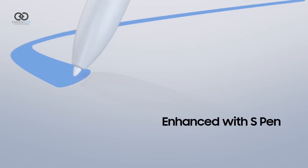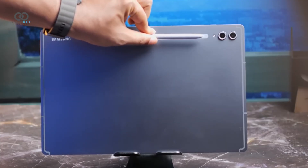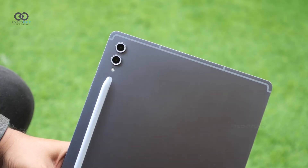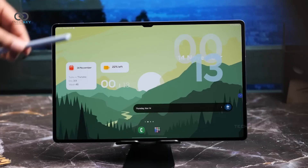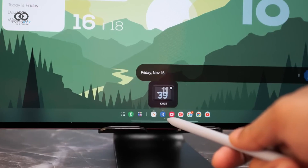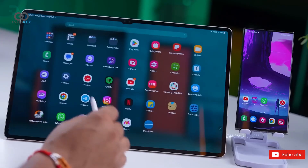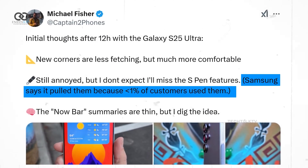Adding to the controversy is the S Pen situation. The usual magnetic charging strip that lets users attach and charge the pen on the back seems to be gone. This has led to speculation that maybe Samsung just removed the visual strip while keeping the magnets, or perhaps they've moved the charging area to the side like Apple does. Some also believe Samsung might have removed Bluetooth functionality from the pen entirely, especially since the company once claimed that less than 1% of users use those features.